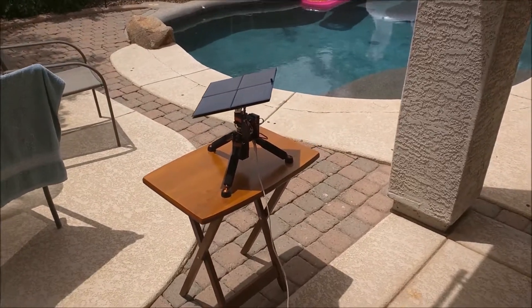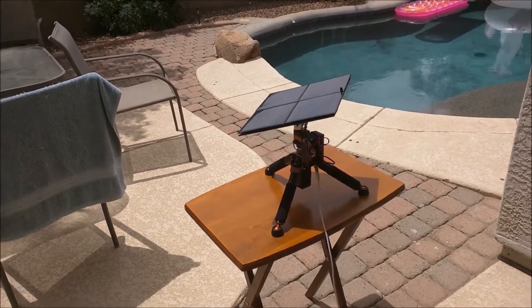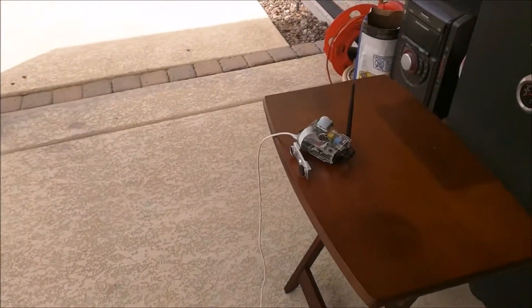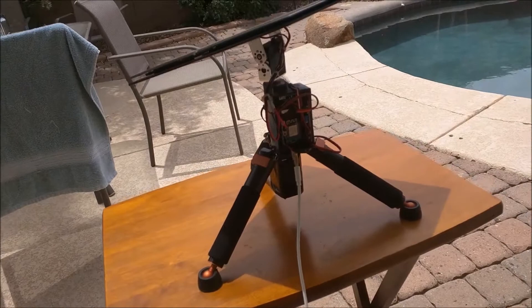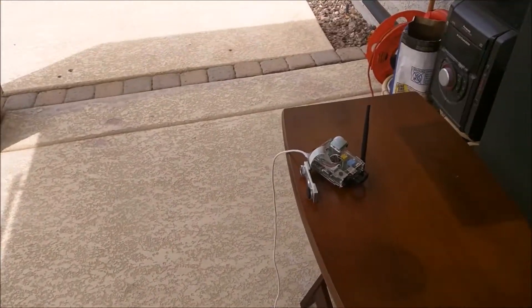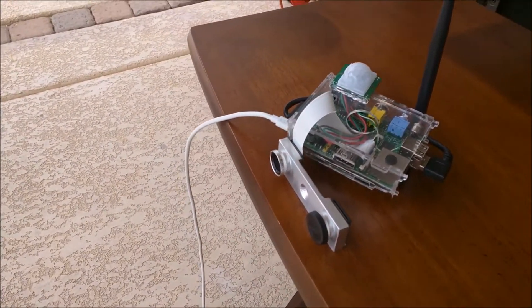Here's my setup for recording the time-lapse video for the solar panel. The device is actually being powered by the panel — or rather by the output of the panel, which is the lithium-ion batteries. This is just a Raspberry Pi with a little fixture I built to be able to screw a lens in.